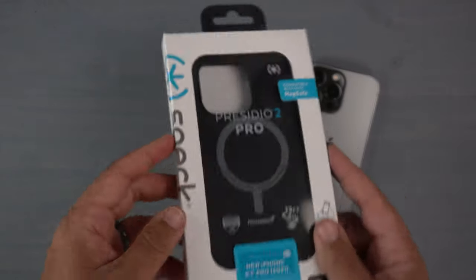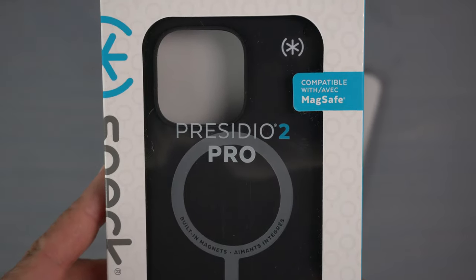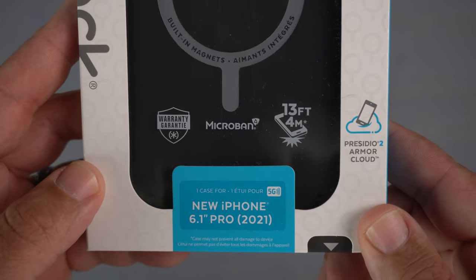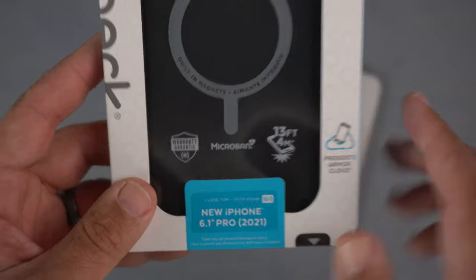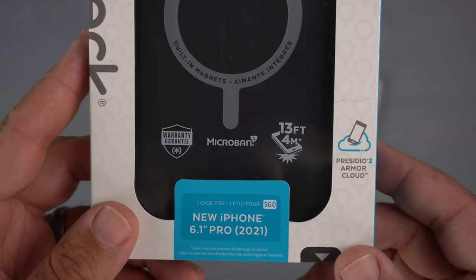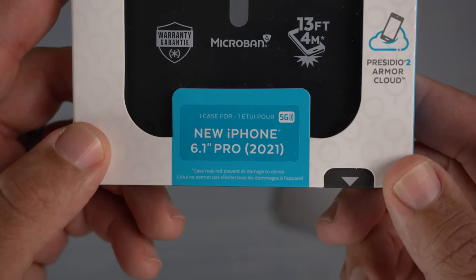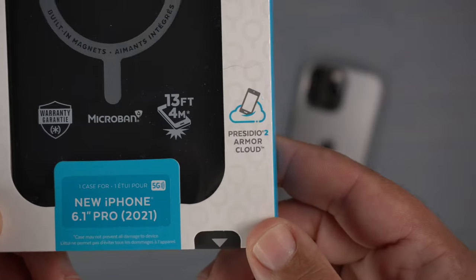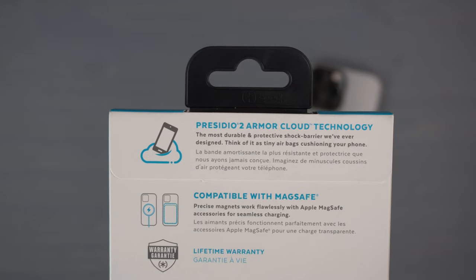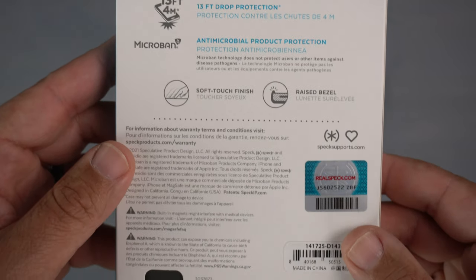Let's take a quick peek at the actual box and packaging. You've got the Speck branding and a clear view to see the case. It says Presidio 2 Pro MagSafe — it is MagSafe compatible with built-in magnets. There's also Microban coverage which helps inhibit the growth of bacteria on your case, and 13 feet of drop protection. It also features their Armor Cloud technology.